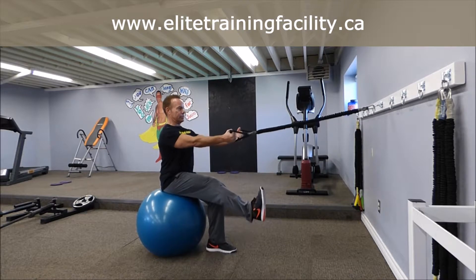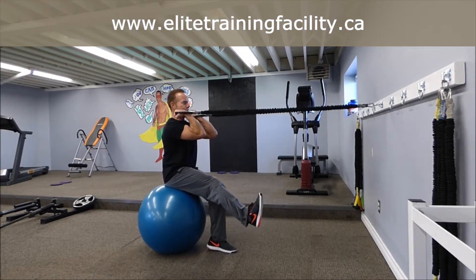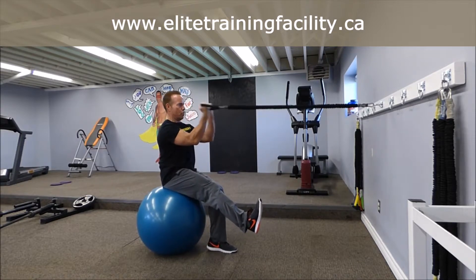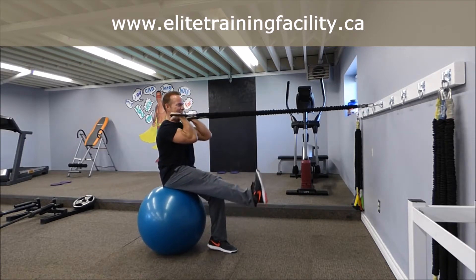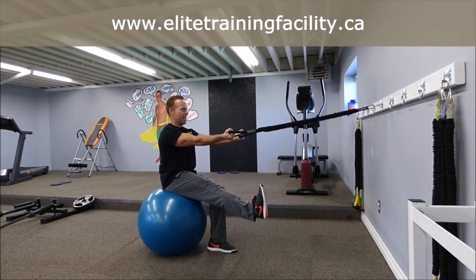Now take that leg straight up, lean forward, elbows tight, in facing. You want to squeeze and curl towards the chest. Keep it nice and tight. Try and raise that leg up as high as you can, thereby engaging the core.